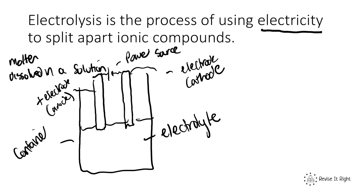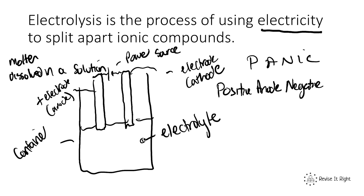So our basic apparatus for electrolysis is two electrodes — one positive called the anode, and one negative called the cathode — connected by a power source and placed into a container, used to split up an ionic compound which we call the electrolyte. There is a nice mnemonic to remember the names of the electrodes: PANIC — Positive Anode, Negative Is Cathode.